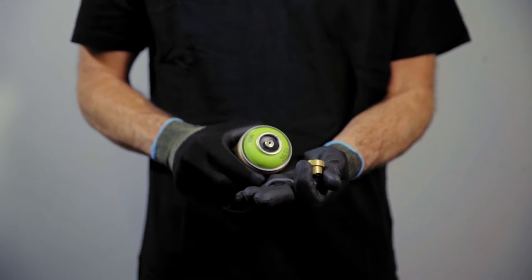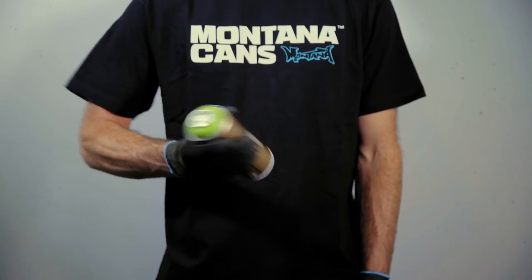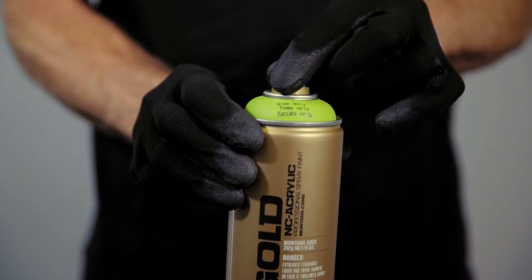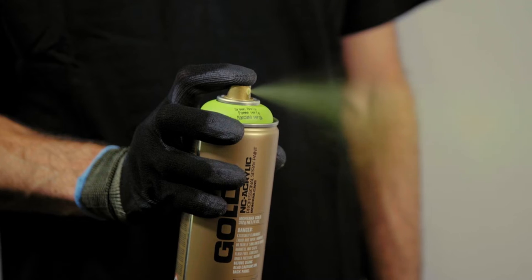Turn can upside down and remove nozzle, allowing the safety ring to fall out. Shake vigorously for two to three minutes, ensuring you can hear the mixing balls moving freely. Replace the cap back onto the top of the can valve and trigger away from substrate to test. If flowing freely, you can start painting.